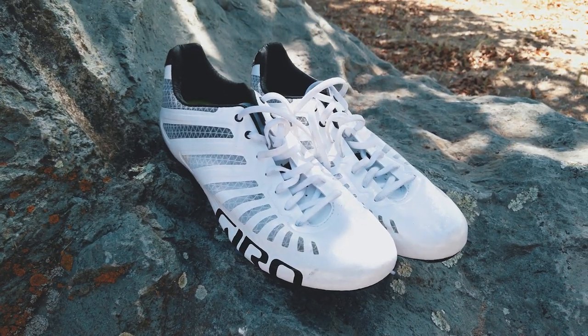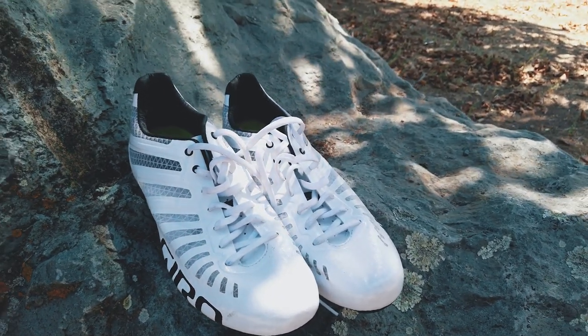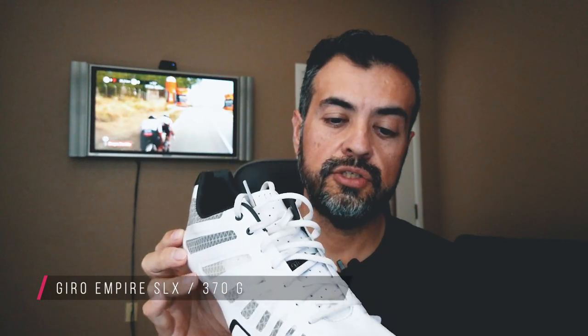Hey guys, welcome to the channel. Today I'm going to be reviewing the Giro Empire SLX lace-up shoes. They weigh about 370 grams, so they're a really light shoe. My reason for going with the Empire SLX shoe — I had a few reasons. One, I wanted to get a lighter shoe, something for climbing.